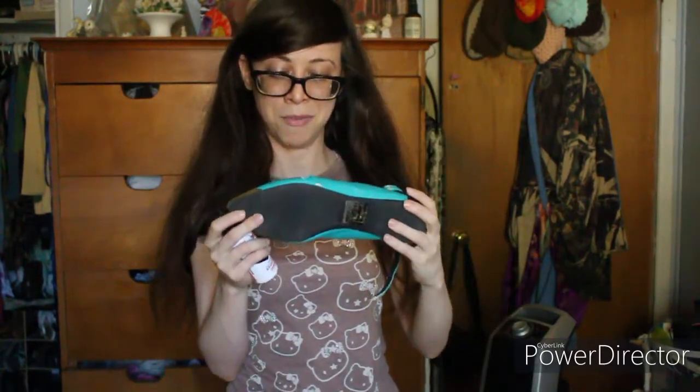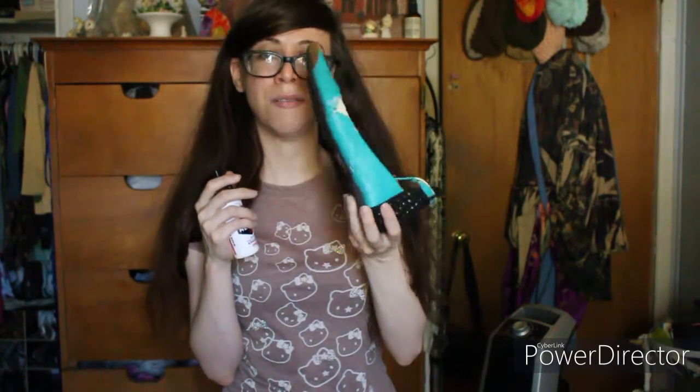I was also thinking about trying to repair these, but these look like they're beyond repair. I'm also thinking about whether or not this works on foam, because a lot of cosplays sometimes involve foam. I might do a little fun collage with some leftover foam I had — cut a little fun design out and see how it works. I know this is for fabric and leather, but we're gonna find out.